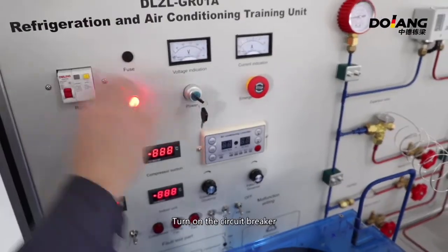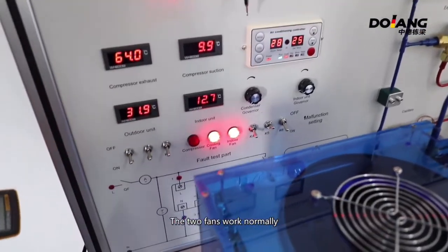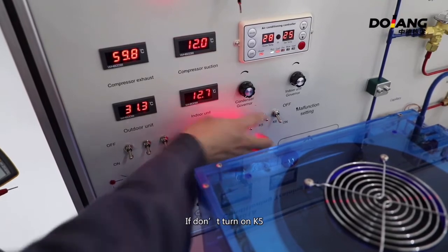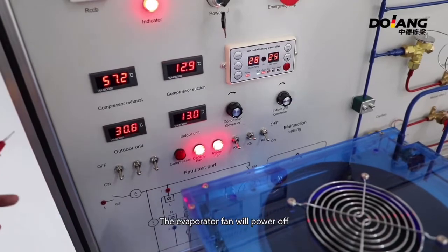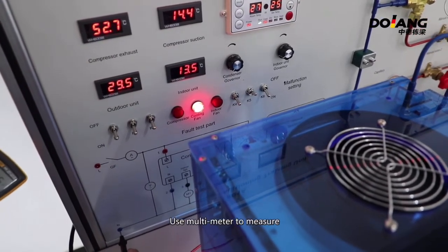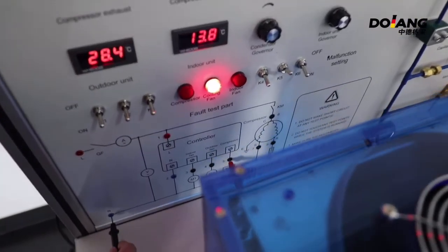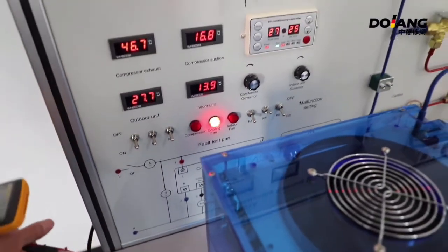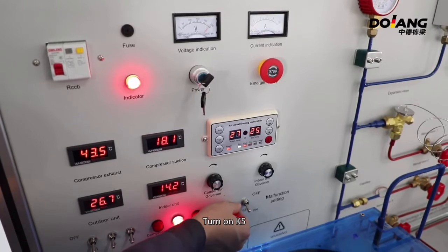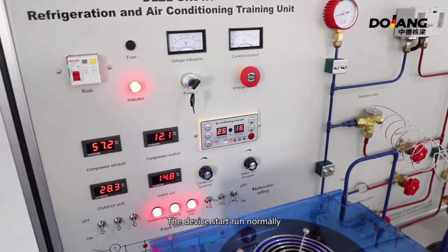Now do the fifth fault experiment. Turn K5 to off, turn on the circuit breaker, turn on the key switch, and turn on the controller. The two fans work normally but the compressor fan does not run. If the experiment continues for a longer time without turning on K5, the evaporator fan will power off. Use a multimeter to measure — this means it is a compressor fault. Turn on K5 and press the power-on button of the remote controller. The evaporator indicator lights on and the device runs normally again.